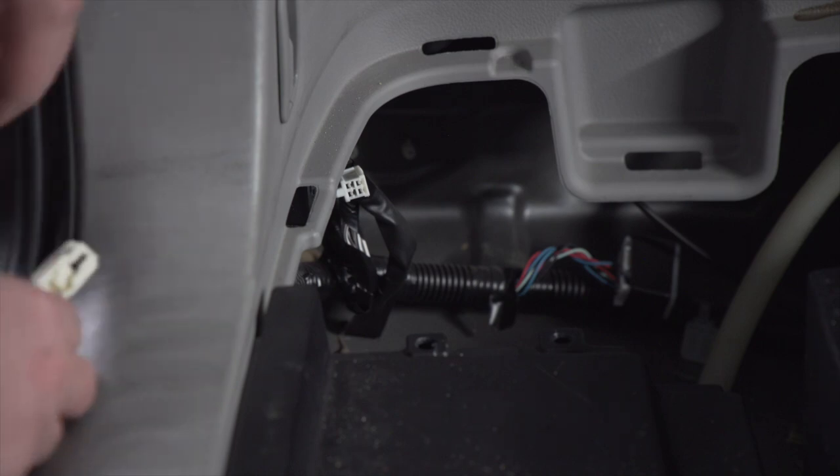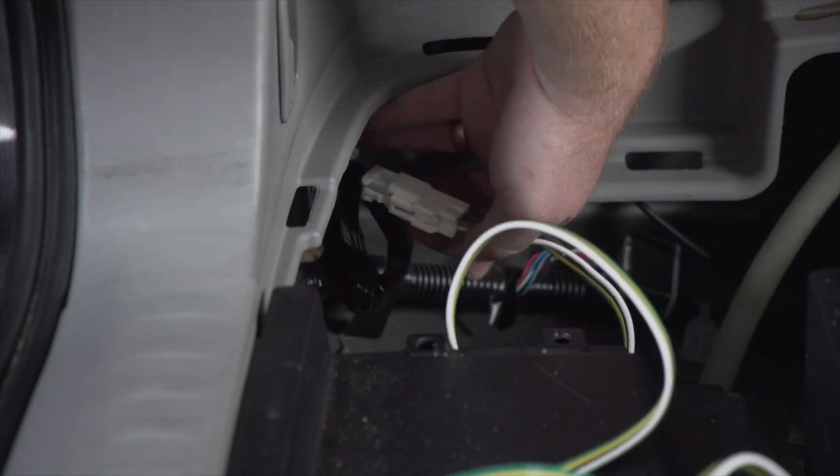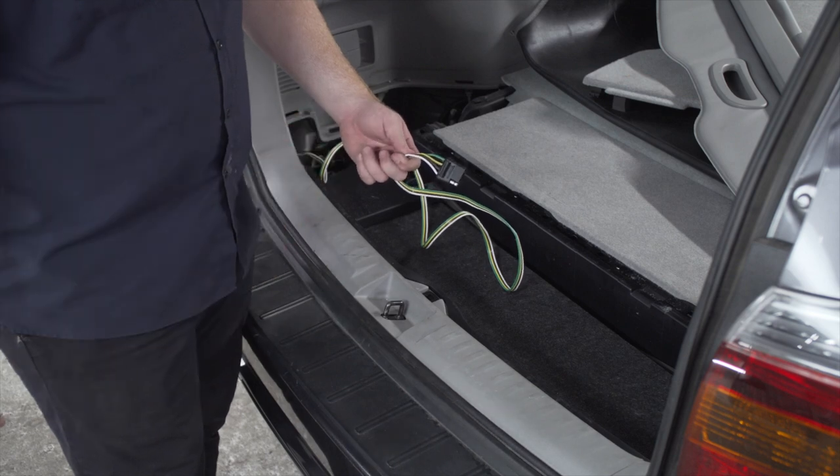With our storage tray removed, that gives us access to our harness for our four-flat. We'll go ahead and plug that in. That's all we need to hook up in our cargo area.